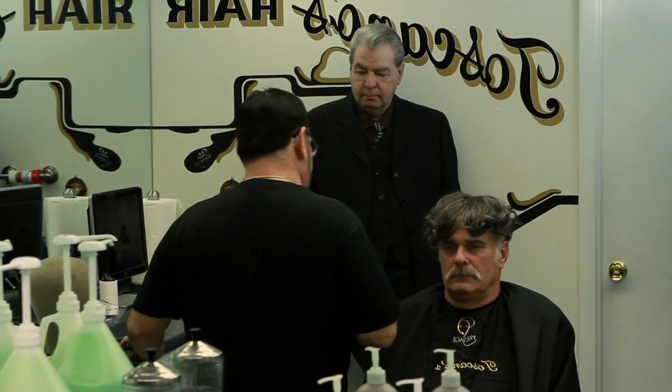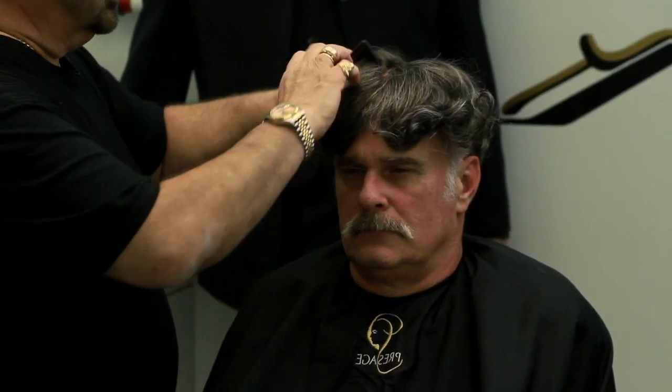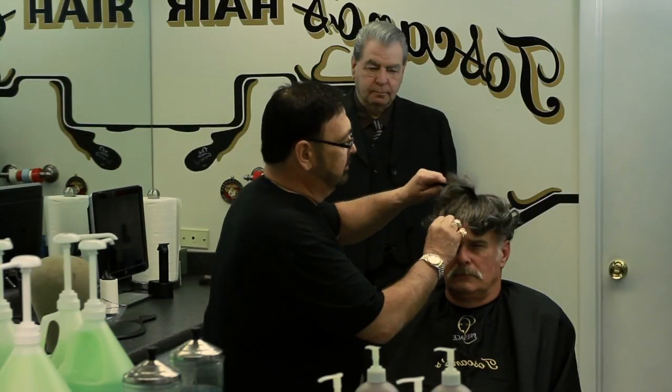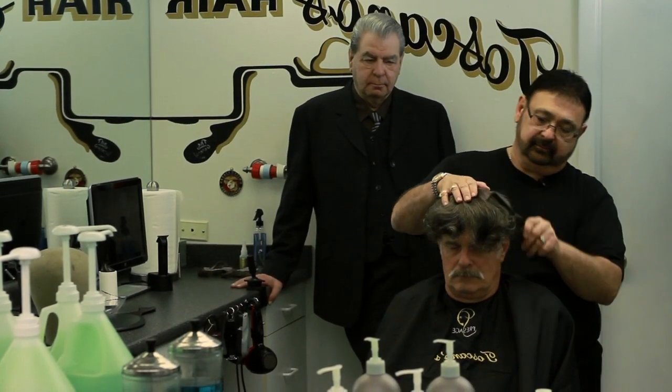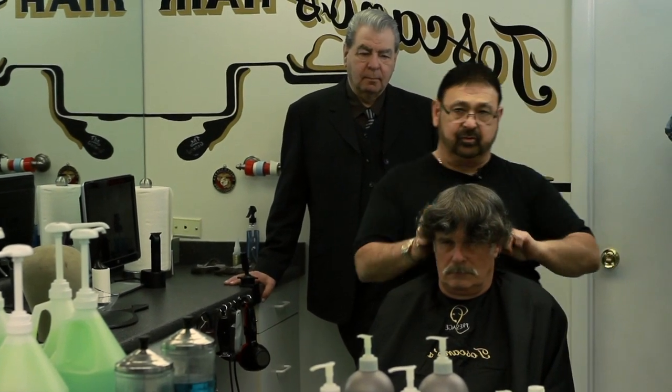Once we have them down how we have them, we're gonna check through there and make sure everything's right. At this point, I find a lot of people don't do anything else with this bond, and this is the most critical part of it.